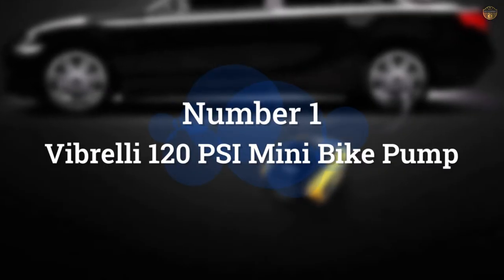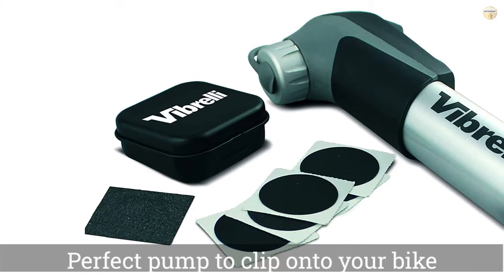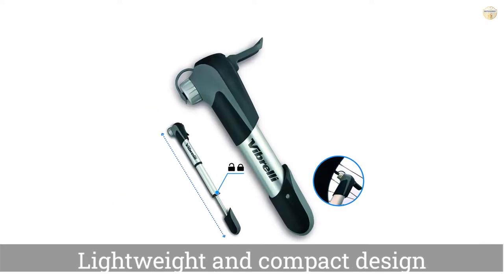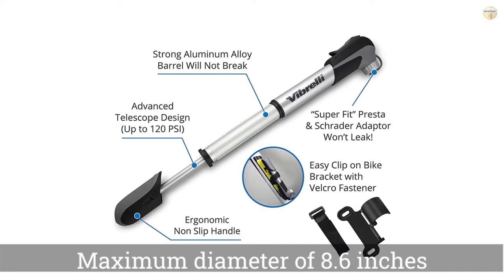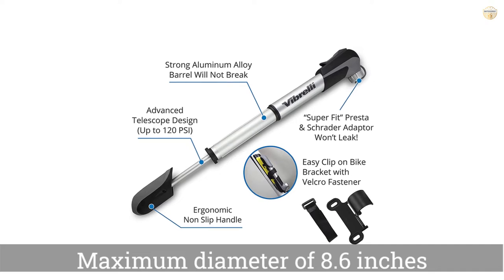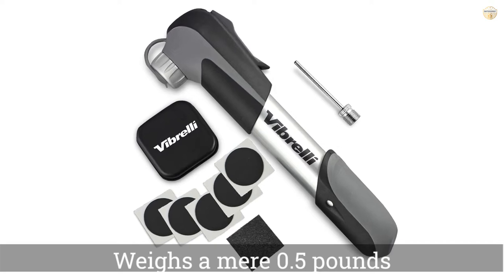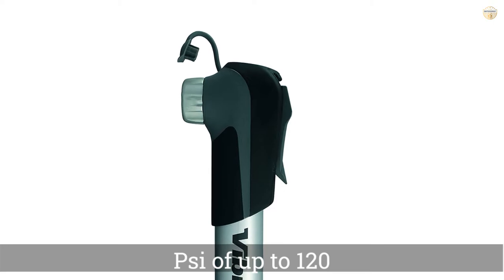Number 1: Most Popular — Vibreli 120 PSI Mini Bike Pump. The Vibreli Mini Bike Pump is the perfect pump to clip onto your bike thanks to its lightweight and compact design. With a maximum diameter of 8.6 inches and weighing a mere 0.5 pounds, the pump is designed for portability. Though small, it's fairly powerful with a PSI of up to 120. It also has a super fit pressure valve that fits both Presta and Schrader tires, meaning you don't have to change the valve when you need to fill tires on a different bike.